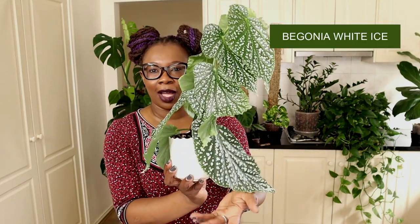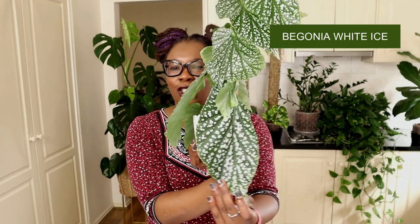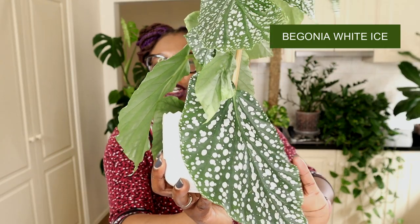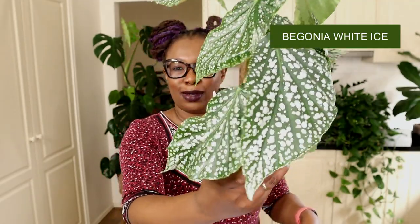Look at this plant. Have you ever seen anything so magnificent? Look at that angel wing shaped leaf with all the white little dots. It is just absolutely amazing. It looks splendid.